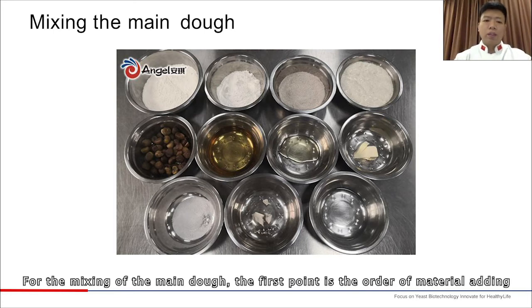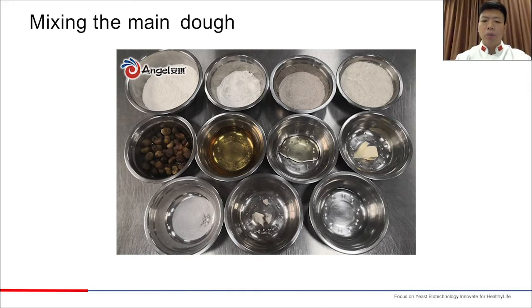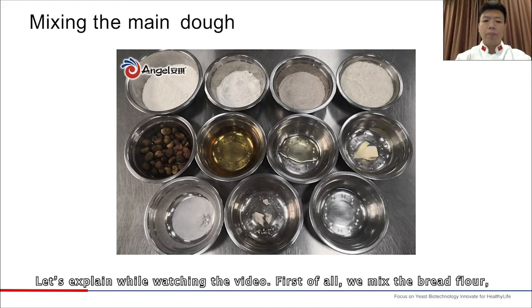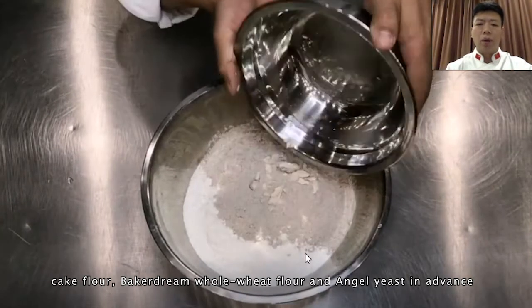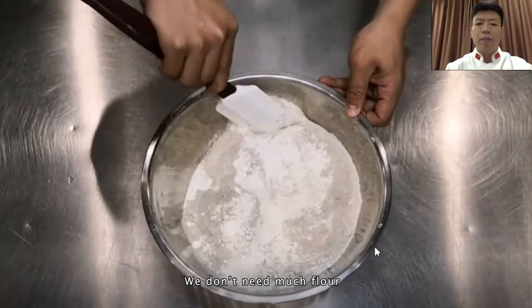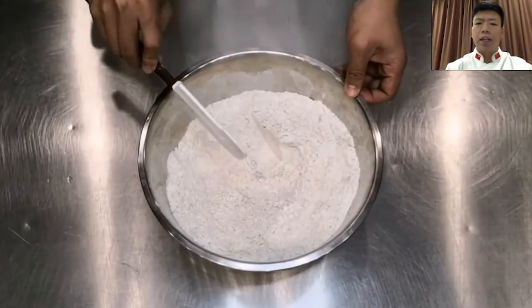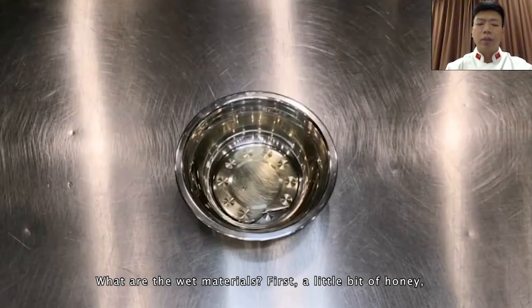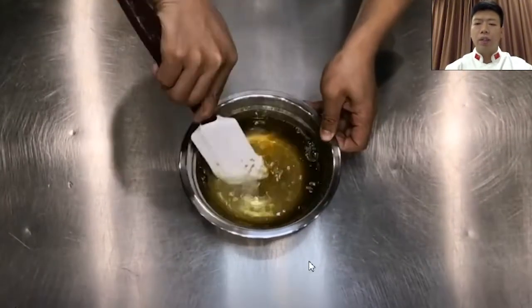For the mixing of the main dough, the first point is the order of material adding — it is important to know which materials should be added first. Second, pay attention to the hardness, mixing degree, and temperature control of the dough. First of all, we mix the bread flour, cake flour, Bakedream whole wheat flour, and Angel yeast in advance. The mixer is relatively large, so we mix the dry materials in advance. For wet materials, a little honey, water, and stout are mixed in advance to make the mixing more efficient.